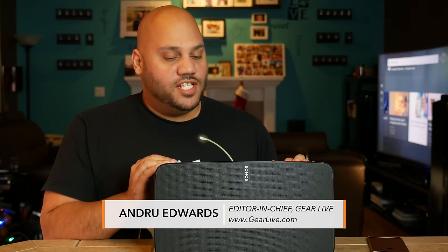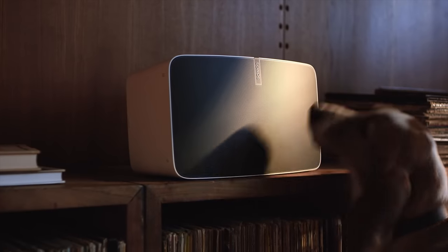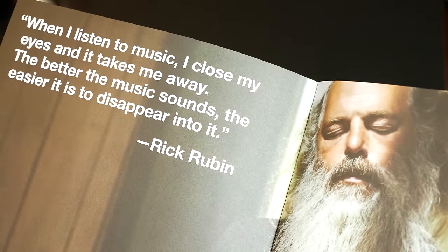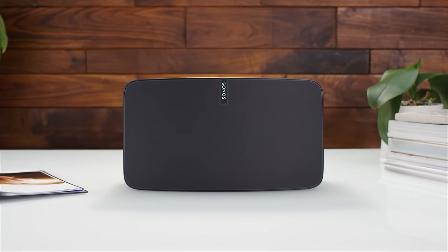After a couple weeks of use, the new Sonos Play 5 second generation is probably the easiest review I've ever done — I love it, it's fantastic. I'm a huge fan of what Sonos does, what they've done in the past, and where they're going in the future. The new Play 5 is a hint of that future. It sounds amazing — bass is amazing, clarity is amazing, volume is amazing. You can turn this thing all the way up to ridiculously loud and the music is still clear.